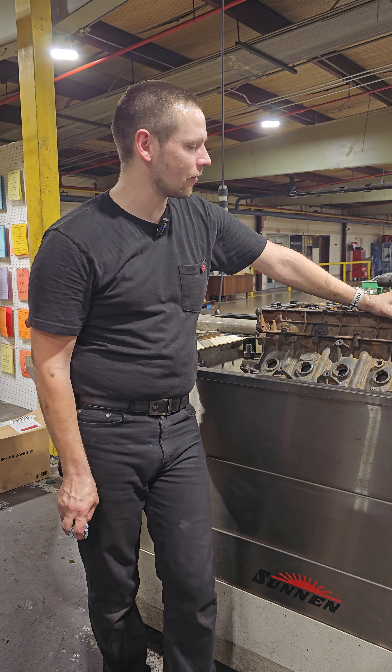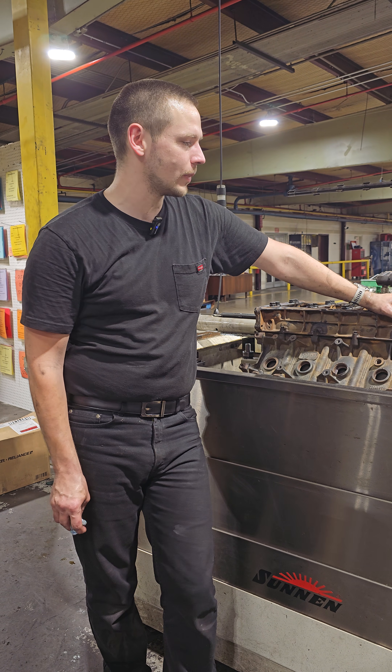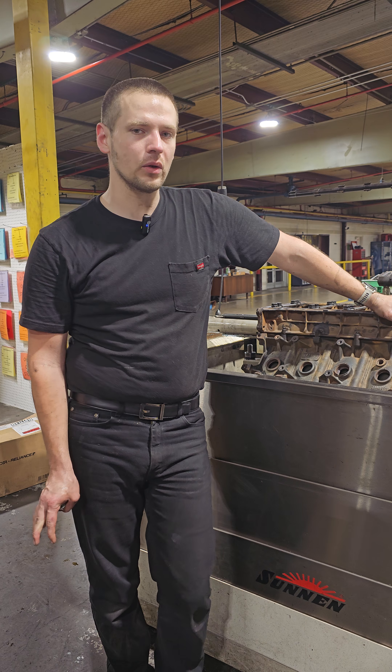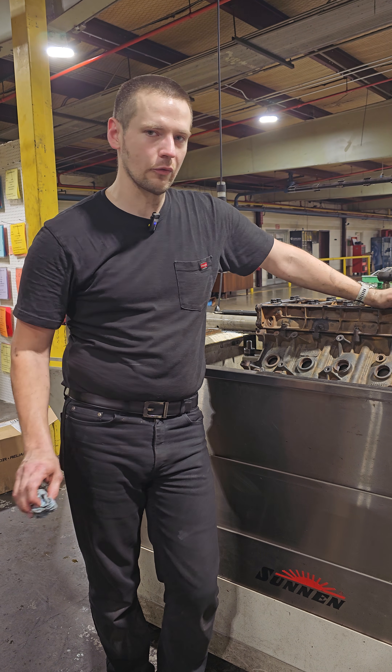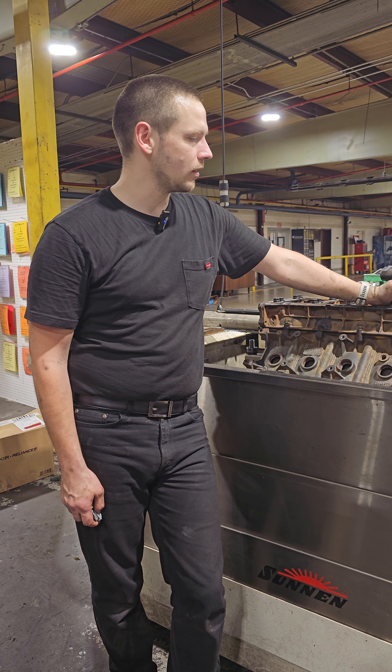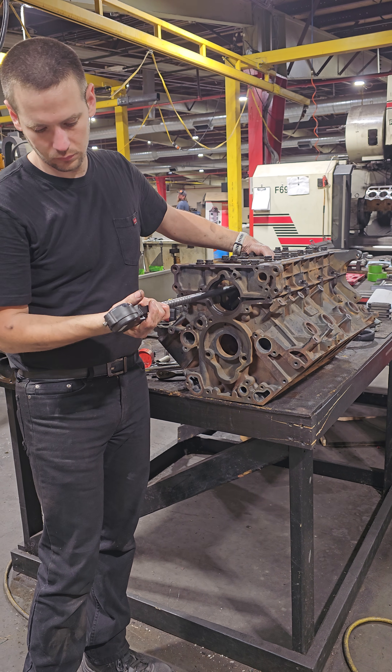Hey guys, John here with Shode Engineering Performance. I've got a 6.0 here that needs to be line honed. The first thing that I do whenever I get an engine block in my area is I get things clean and ready to check the main bores, checking to see if it's in spec or out of spec.